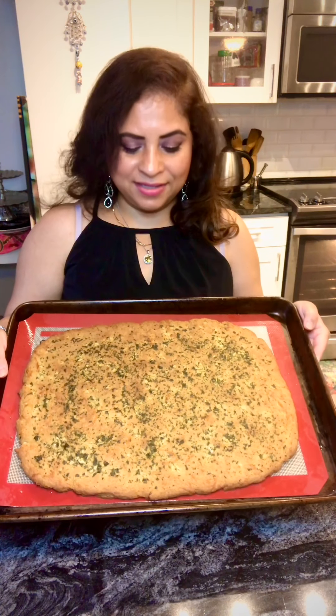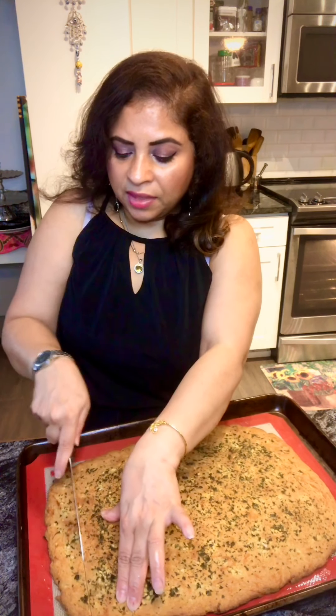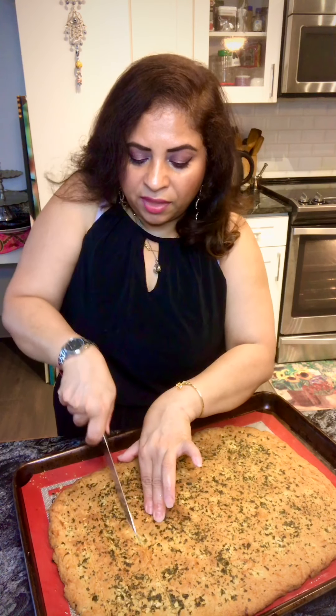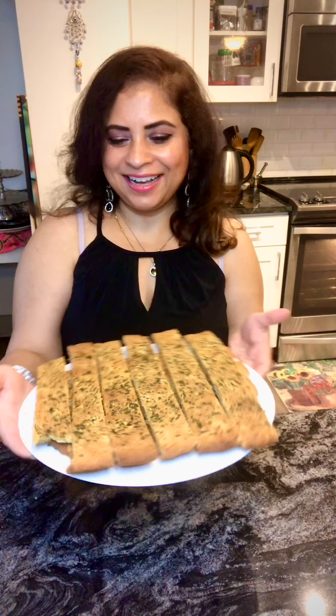This is how the breadsticks look. I left it an extra five minutes after switching off the oven, so it's about 25 minutes total at 375. Let's cut it — you can make nice slices like breadsticks and you're good to go. The baking time is up to you; if you like lighter bread not so well done, you can leave it a bit less.